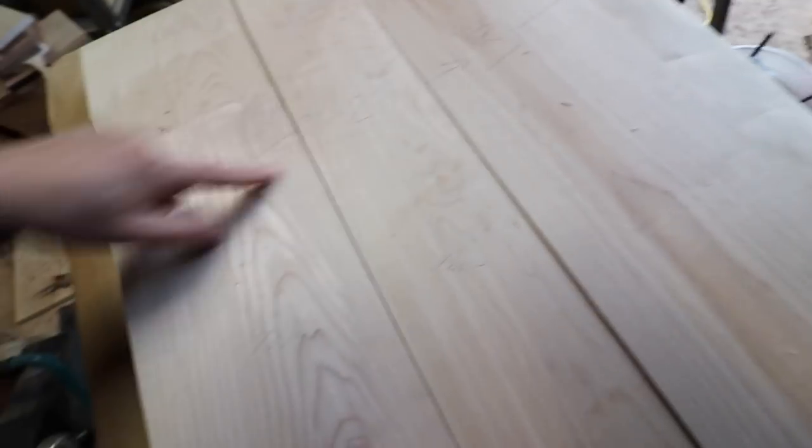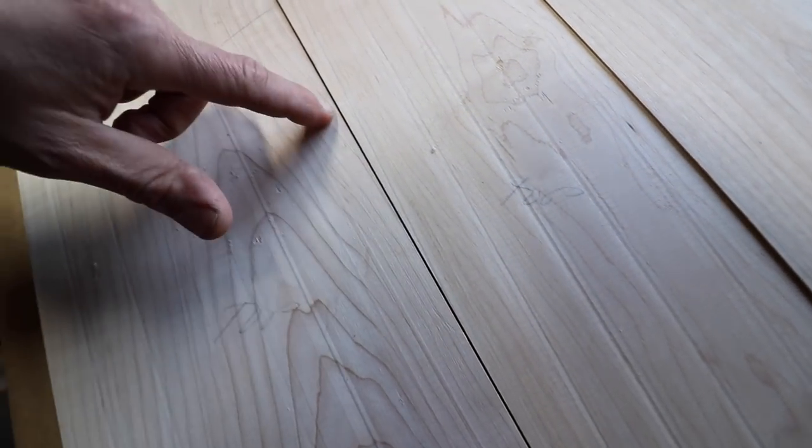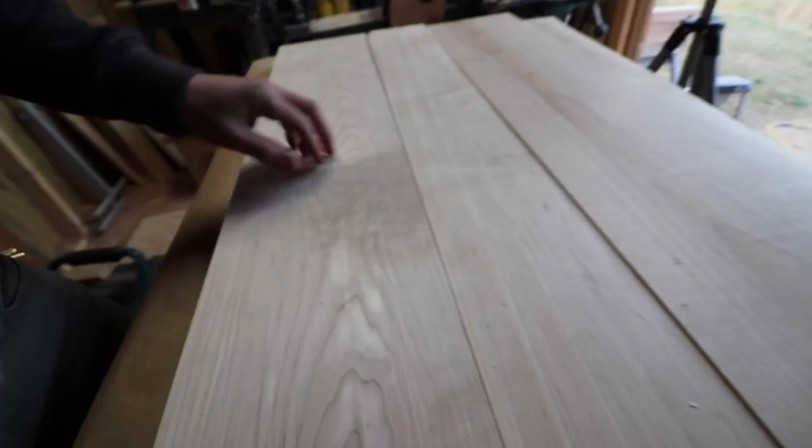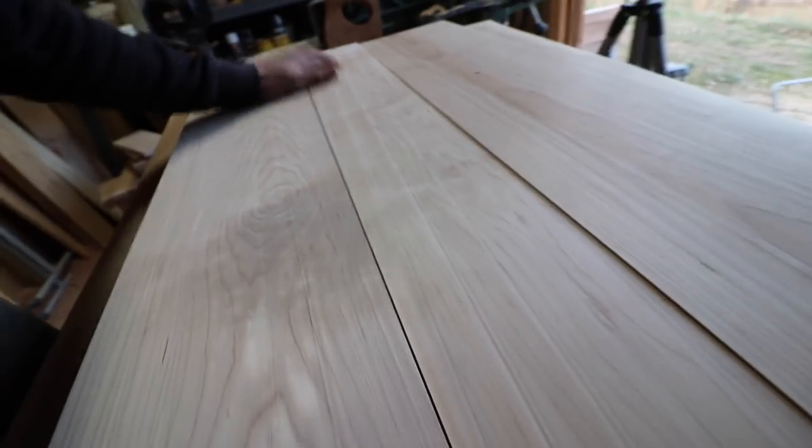As I'm pushing this together you can see that there's daylight — like there's a gap all the way down. So that tells me I need to mill this down even further on the edges and use a joiner for that.